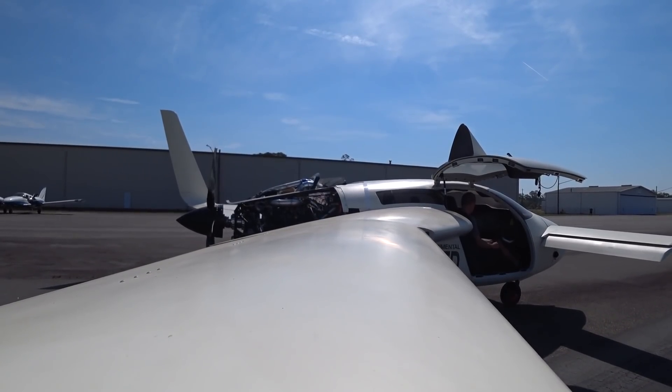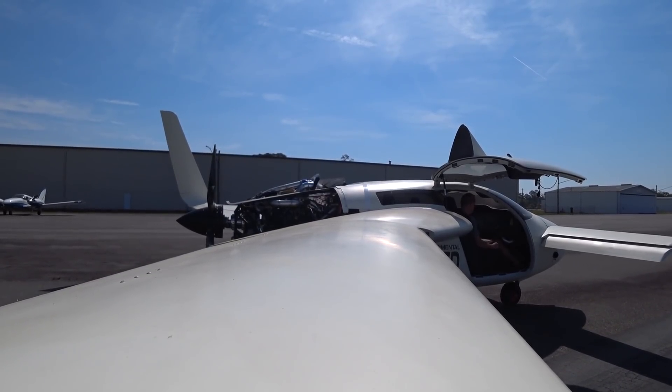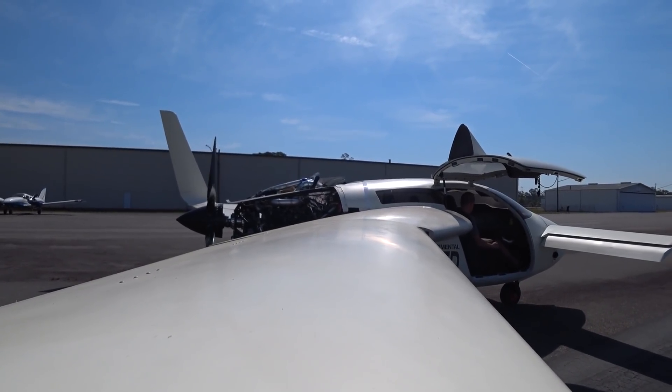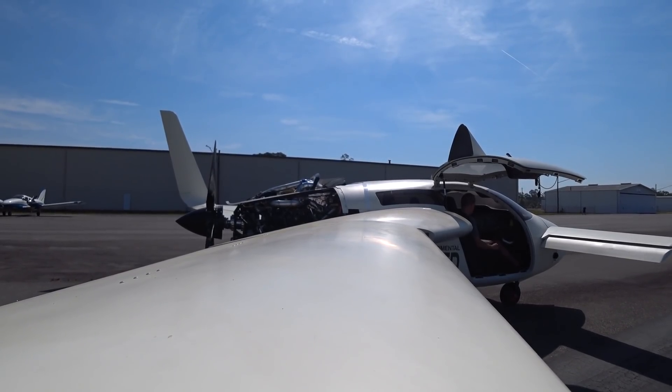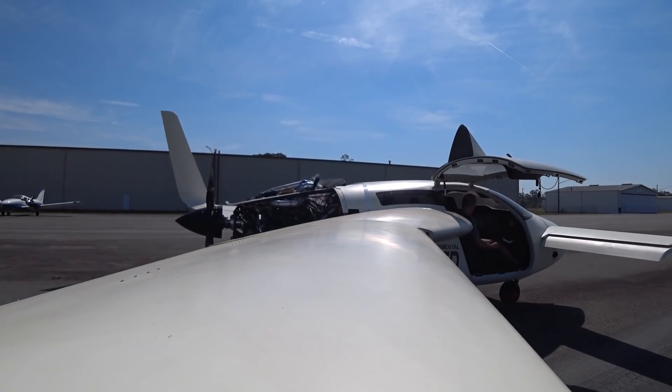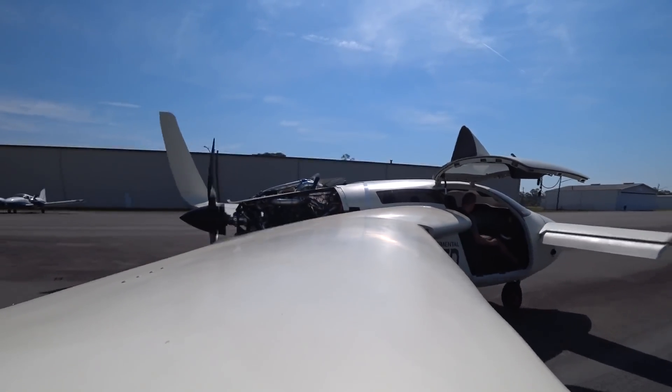This is another run to full power, again cycling the prop once I had it there. I took the engine from about 3800 down to about 3500 RPM, just varying it to see how minor adjustments on the governor were changing the RPM. Everything seems to be working just the way it's supposed to, so I'm pretty happy.